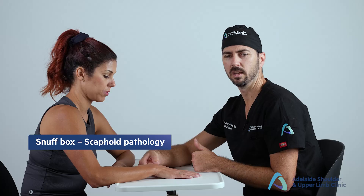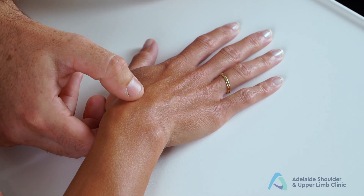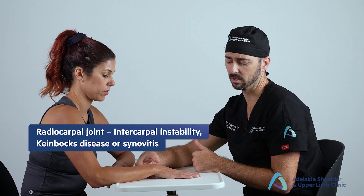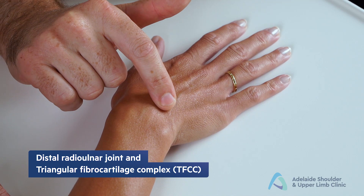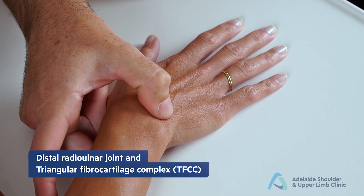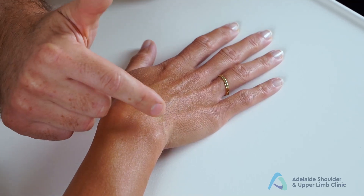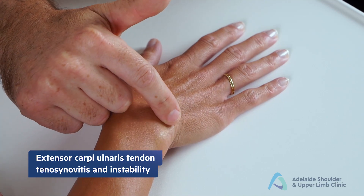Starting over the radial styloid, test for radial styloid tenderness and first compartment tenderness consistent with de Quervain's tenosynovitis. Move distally just off the styloid into the anatomical snuff box, assessing for scaphoid tenderness consistent with scaphoid fracture. Moving slightly more ulnar, the radiocarpal joint tenderness here can represent synovitis, scaphoid-lunate ligament injury, or lunate avascular necrosis — known as Kienböck's disease.